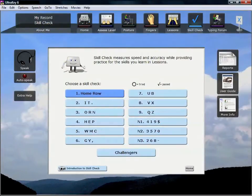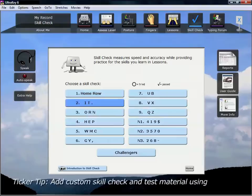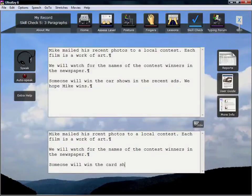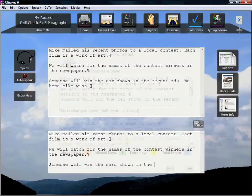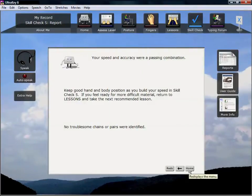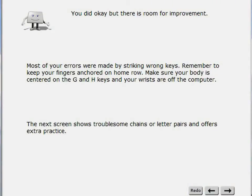When you complete a lesson, take the corresponding skill check to practice new keystrokes and see if you can meet your challenge level. Help yourself improve by paying attention to the helpful tips UltraKey provides when you complete each skill check.